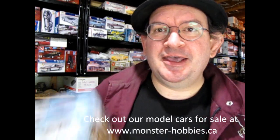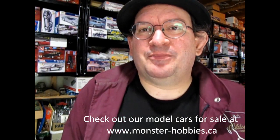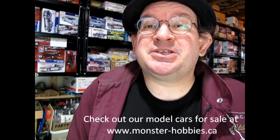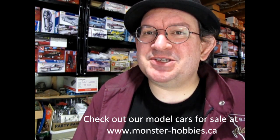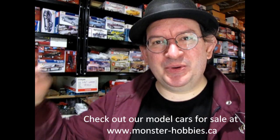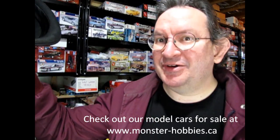Well I really hope you enjoyed this unboxing video of the 1964 Oldsmobile Convertible Model Kit by AMT. Thank you once again for joining me. If you love great model kits, don't forget to check out what's available at our hobbies store including this kit while quantities last at www.monster-hobbies.ca. Sign up for our newsletter because every week there's a new deal in your inbox. Until next time, we will see you at your Oldsmobile dealership — happy model building! See you on the next video!